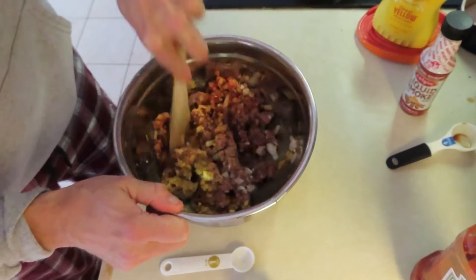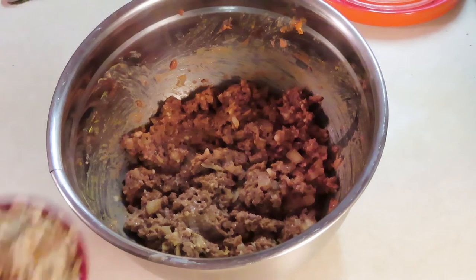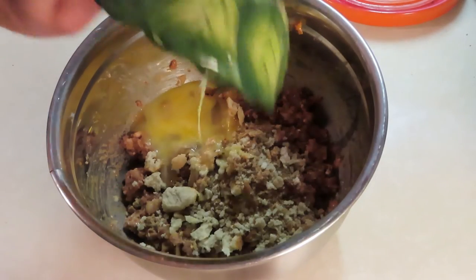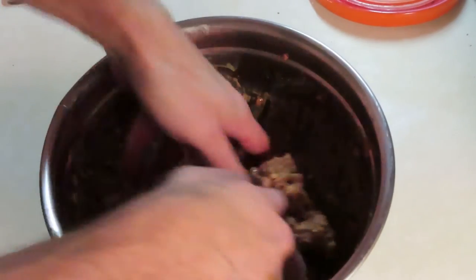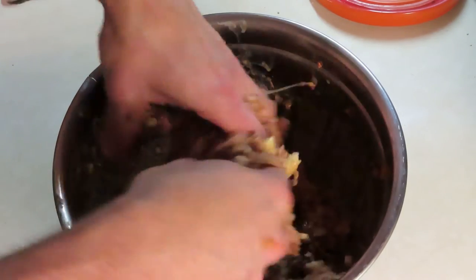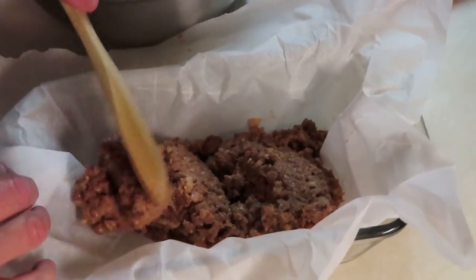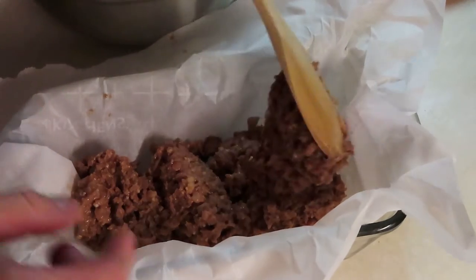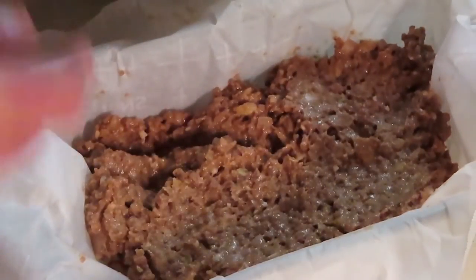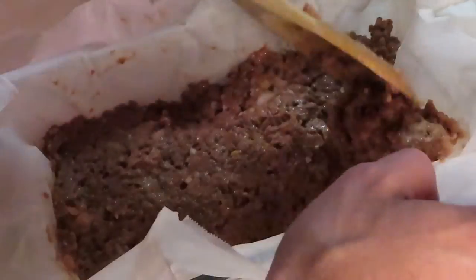Six hours later, we add the binders: some breadcrumbs, one egg, and a little bit of water. Now we mix with our hands — kind of gross — get it all mixed in really good. Now I put it in parchment paper and a loaf pan. I'm trying to take some of the air out and push it down. This is a one-and-a-half quart loaf pan, and I'm just trying to make sure it's compact — no pockets of air — so it'll cook more evenly.